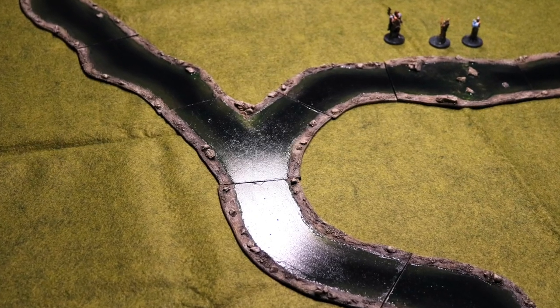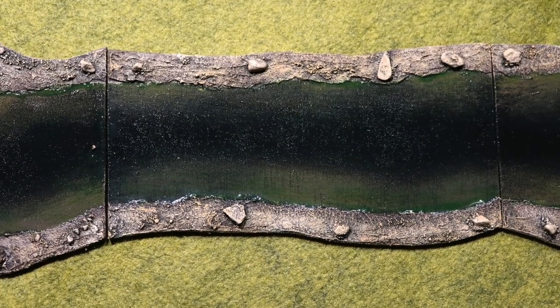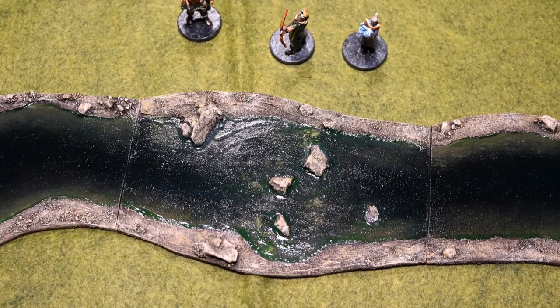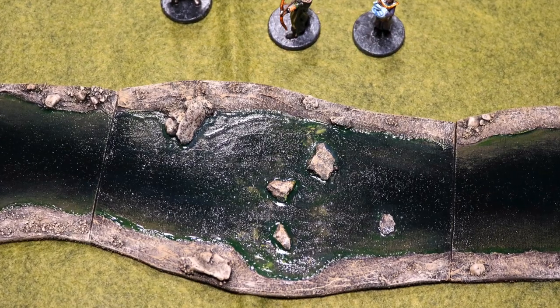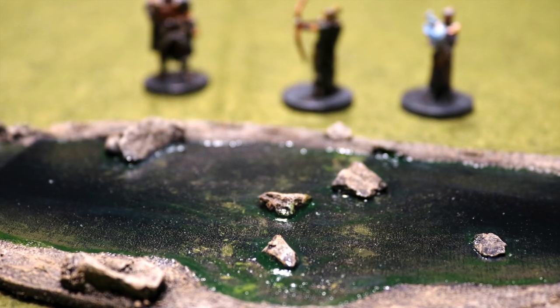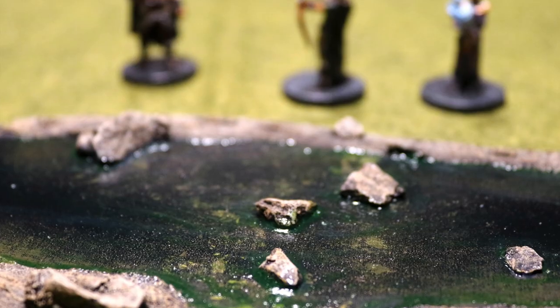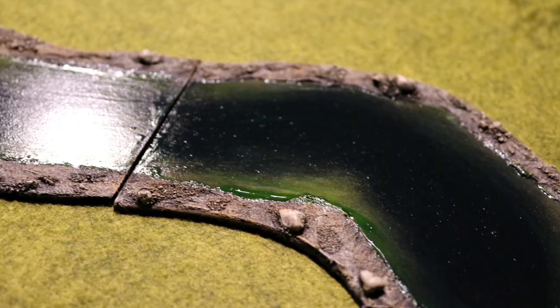And here's the final product. You can tell that green ink comes through in the water just a little bit — it just adds a little bit of a discoloration. The glossiness gives it kind of the realism of water without having a lot of water texture. If I would do it again, I might try to figure out some way of adding a little bit more texture to the waves, but for a quick and easy river system, the gloss finish straight onto the MDF works just fine.